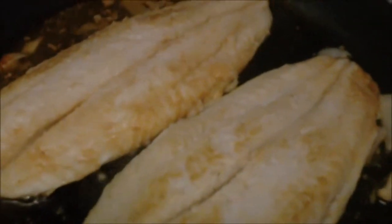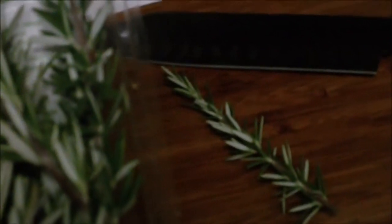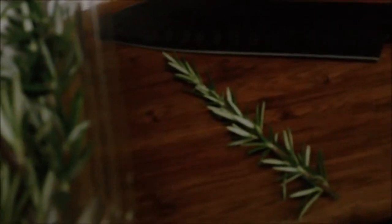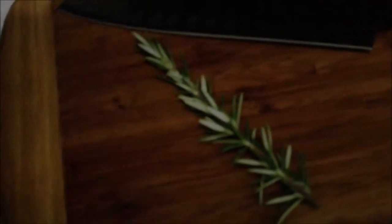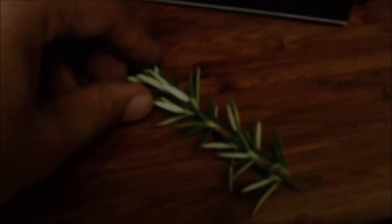Alright, I've flipped them over and they're cooking on the other side now. These swai fillets have a little bit of moisture so I'm going to drain off some of the excess water that came out while cooking. While that's finishing up, I'm taking a sprig of rosemary — gritty rosemary from the gritty shop. Just try to find some regular rosemary if you can't find that brand. What you're going to do is pluck off all these little pieces — they're kind of like pine needles but thicker and taste way better.